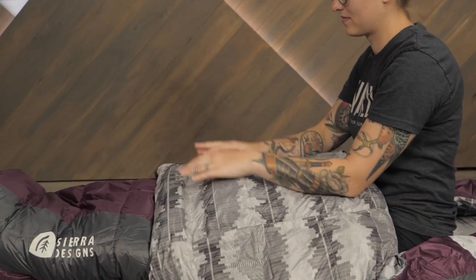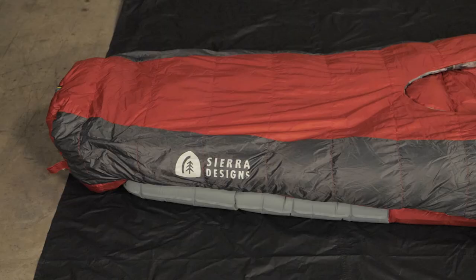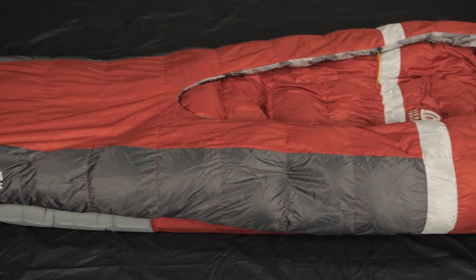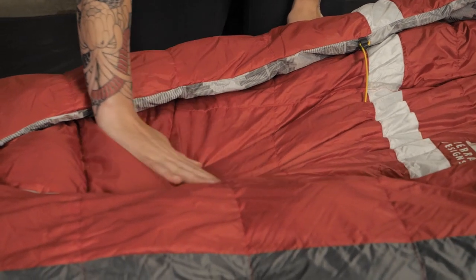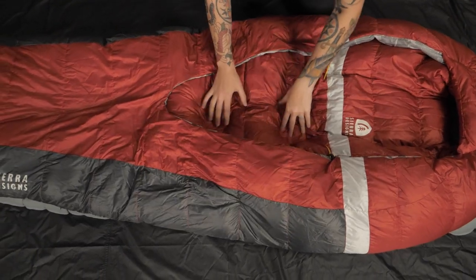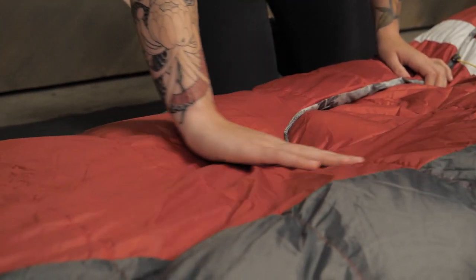For warmer nights, you can stick your feet out of the innovative self-sealing foot box vent. With a 20 degree temperature rating, the bags are appropriate for most three season use. To achieve this temperature rating, the bags are insulated with 650 fill dry down, which offers a great warmth to weight ratio while maintaining the ability to insulate in wet conditions.